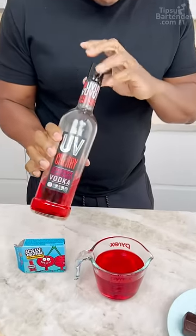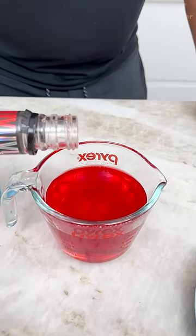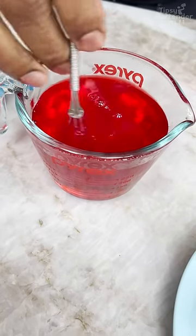Now I can stir this in, right? The booze. Now don't go too heavy with the booze, okay? Because the jello ain't going to melt. Give that a nice little stir.